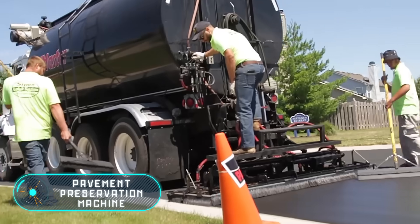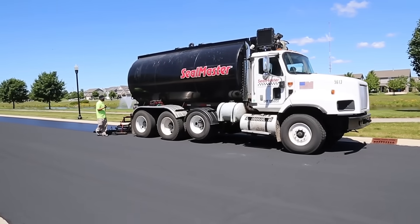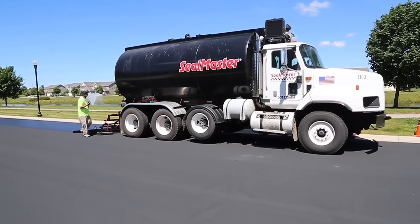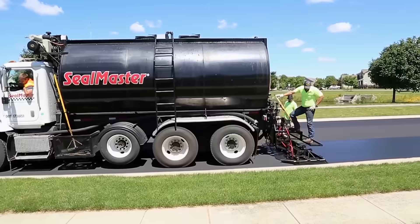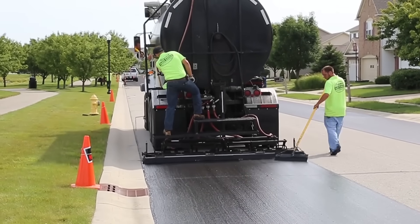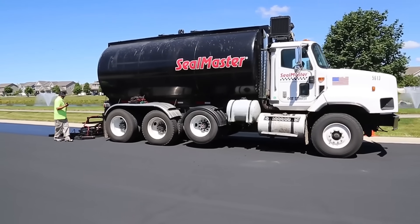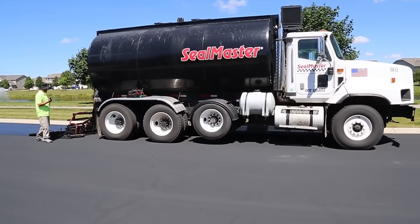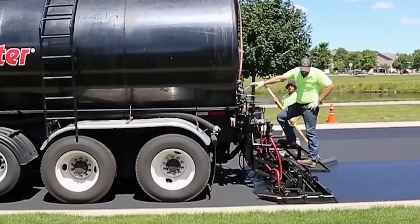Pavement Preservation Machine. Each road deteriorates in its own way. The degree of damage depends on car activity, the age of the asphalt and other operational features. To fix the road, you don't necessarily need to remove the old layer of asphalt and then lay a new one. When the degree of damage is small, it is enough to apply a layer of special saturant — a liquid that consists of acrylic,